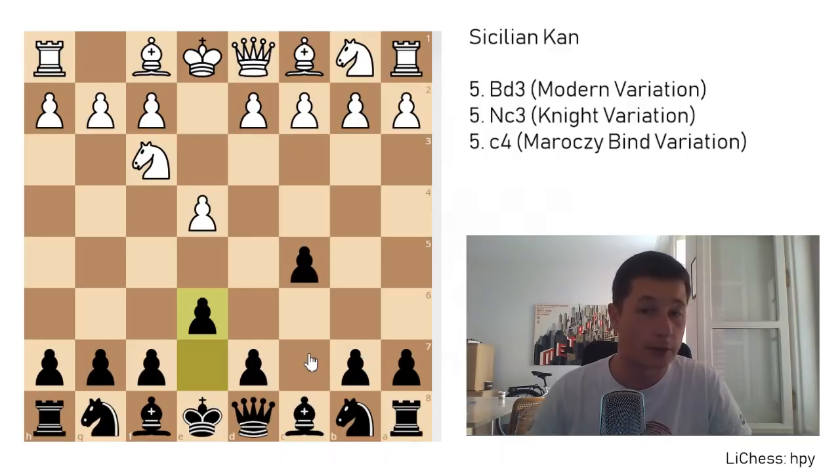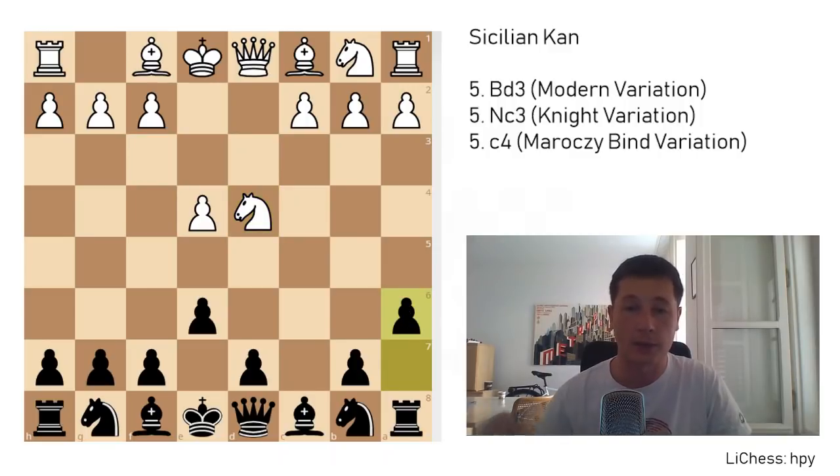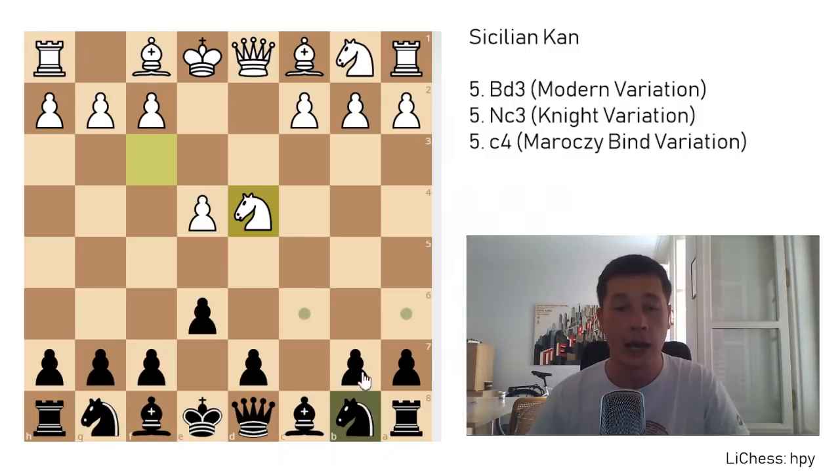The Kan Sicilian continues with white going for the open Sicilian with d4 immediately, and after d4, cxd4, knight takes d4, the Kan starts after the move a6. This is the beginning of the Kan Sicilian, even though some people would argue that it starts on move 6. If black plays the move knight to c6, this is the Paulsen variation, and a6 marks the Kan.